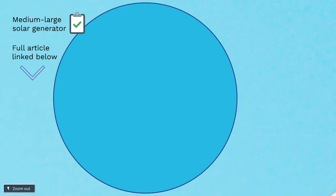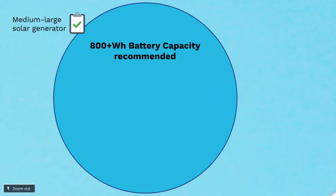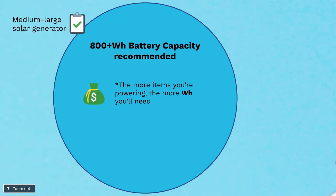Anything with about an 800 watt-hour battery capacity and greater is probably going to be fine if you're just running a mini-fridge alone. If you plan on running more than a mini-fridge — say a fan or more sophisticated equipment that requires more power — I definitely recommend stepping it up to a large solar generator, something around 2,000 to 3,000 watt-hours.